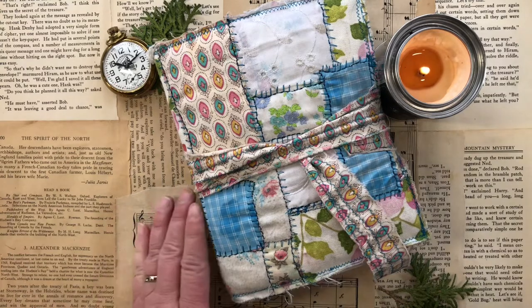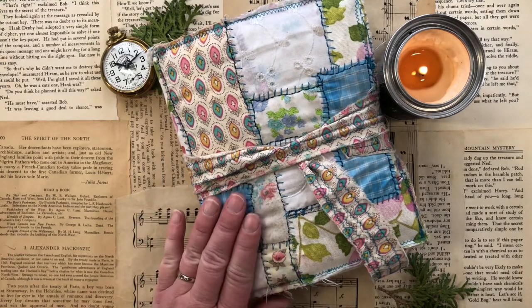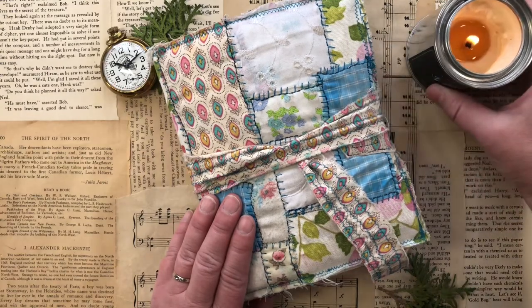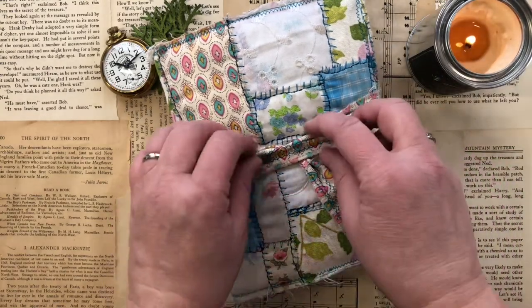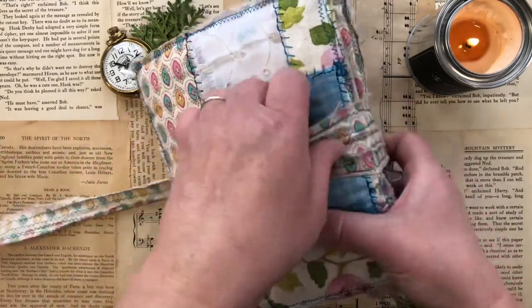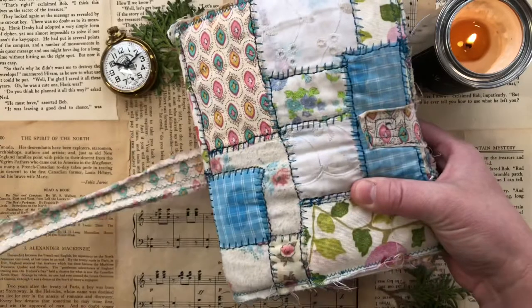I'm very proud to show off this journal because it's the first journal that I sewed together. I used a variety of fabrics — some from my grandparents, some from my mom, some old shirts, some western shirts.